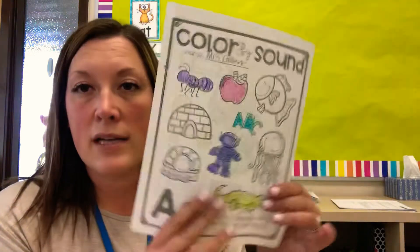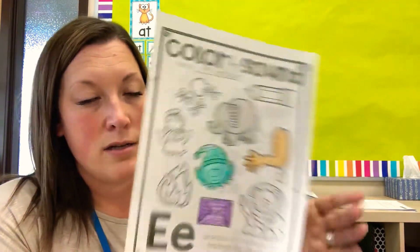The second one is called color by sound. On this one there's two sides. One is the A side, the next one is the E side. On the A side you're going to find anything that starts with the letter A.